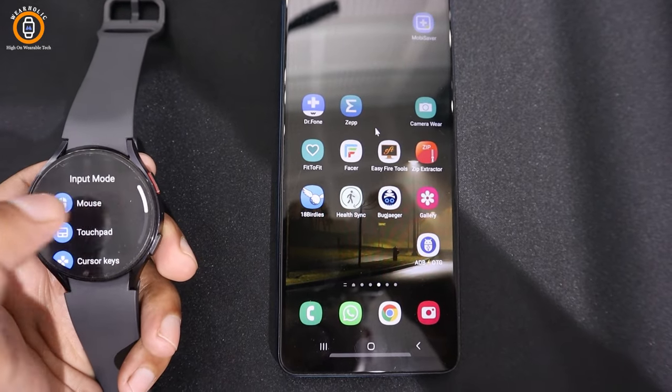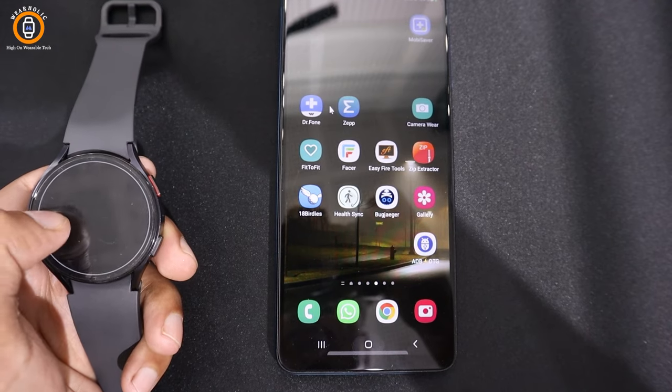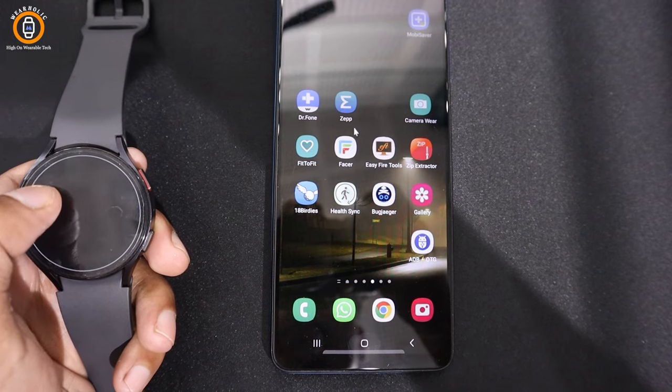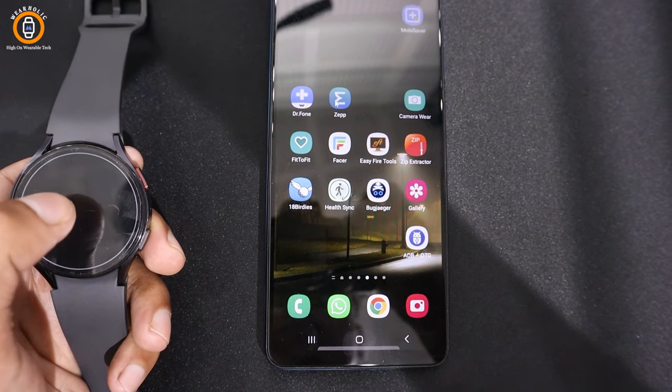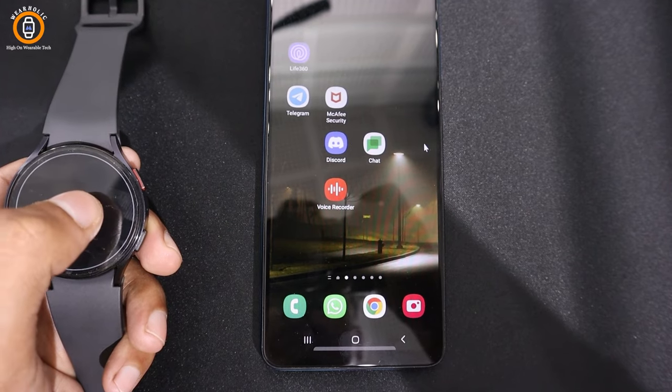Now go back and select touchpad. It works similarly to the touchpad on a laptop. Swipe your finger on the Galaxy Watch screen to control the cursor on the device. Tap on the watch screen to take action on any option. I find this more convenient and it is incredibly easy to use.